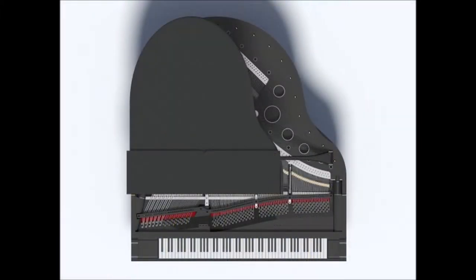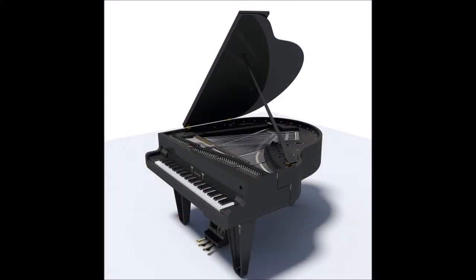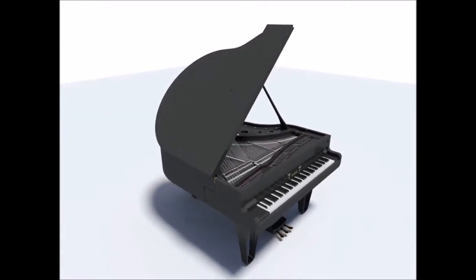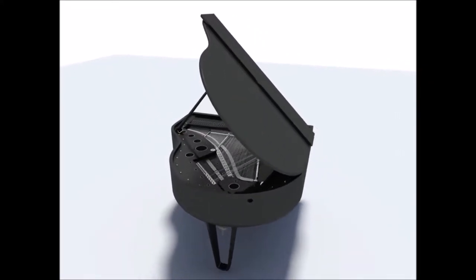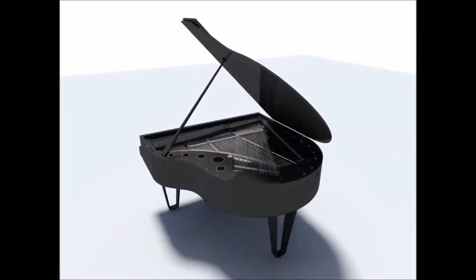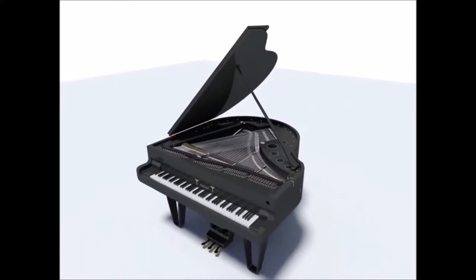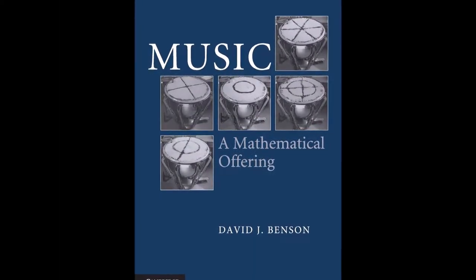I continued to experiment with this piano and was very conscious of the fact that a good soundboard has to have low density material and yet something of a fairly high coefficient of elasticity. I looked at various materials and the obvious one that stood out was carbon fiber.